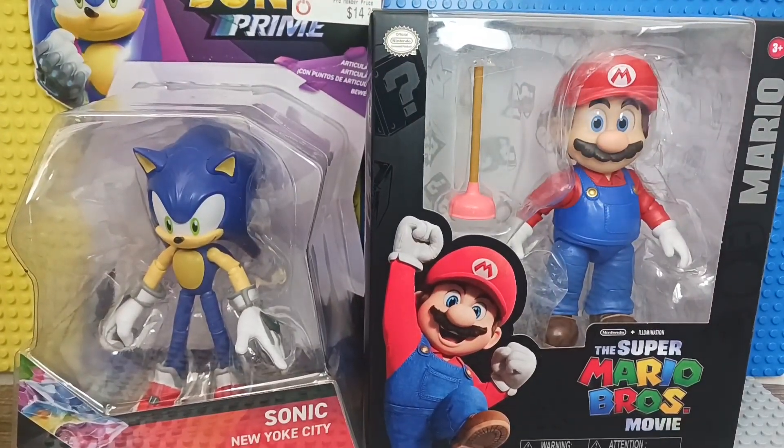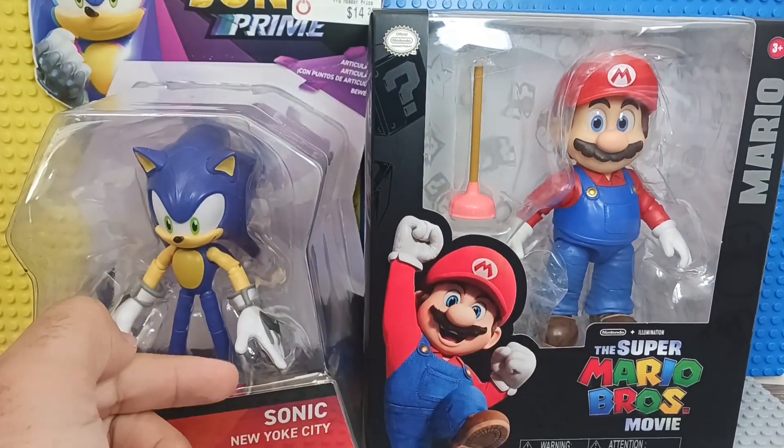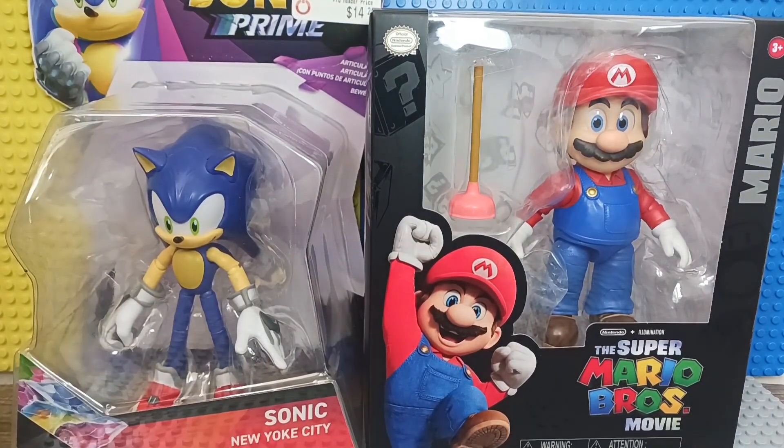Welcome guys to a new video today. Today we're going to be reviewing the Mario movie figure and the Sonic Prime New York City Sonic figure. So today we're going to be reviewing these figures — unboxing them and reviewing the articulation. So first of all, let's start with the Mario figure.